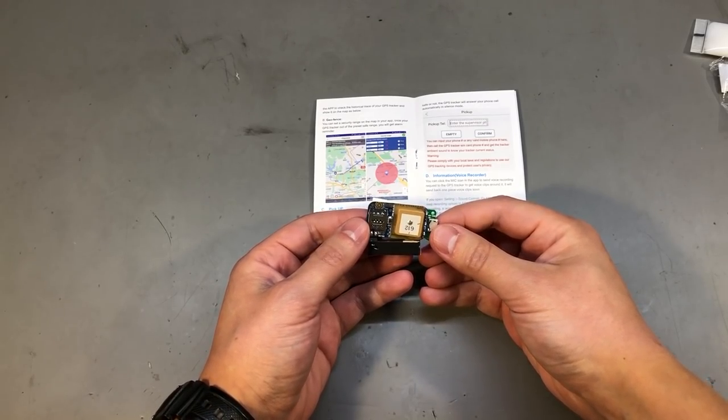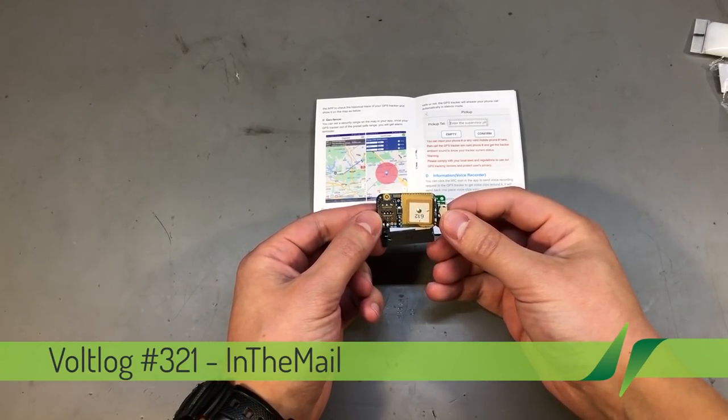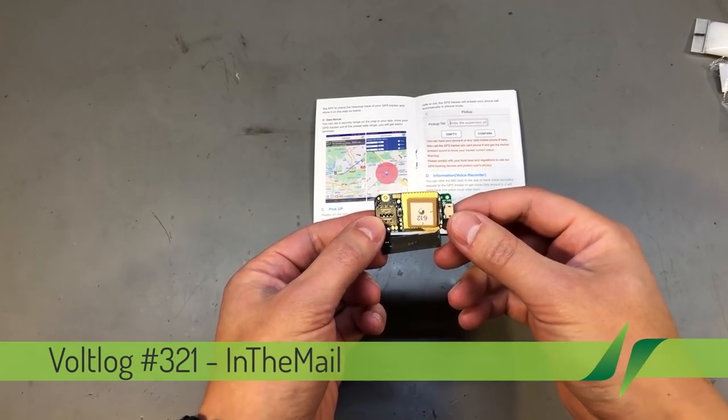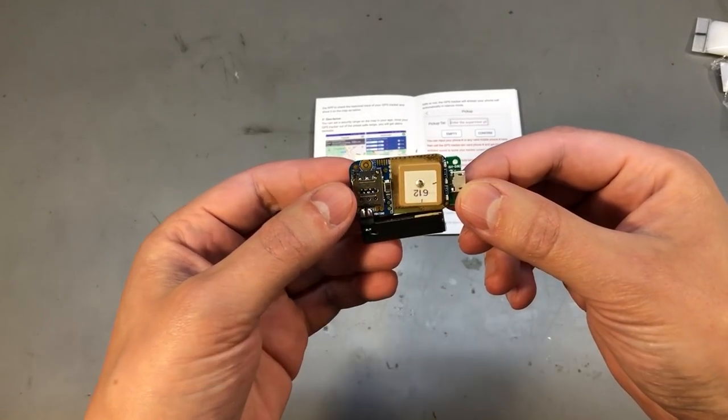Welcome to New in the Mail, the series that will touch both your passion for electronics and your bank account at the same time. We have a selection of different items received in this mailbag and I'm going to start with this GPS module.